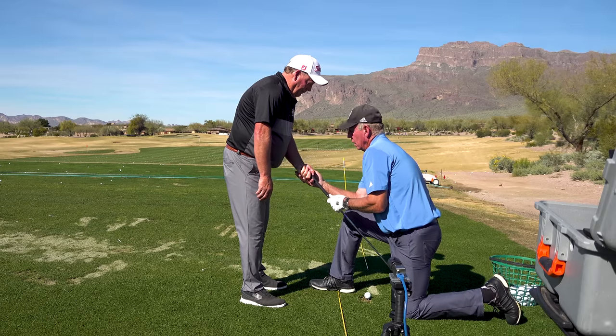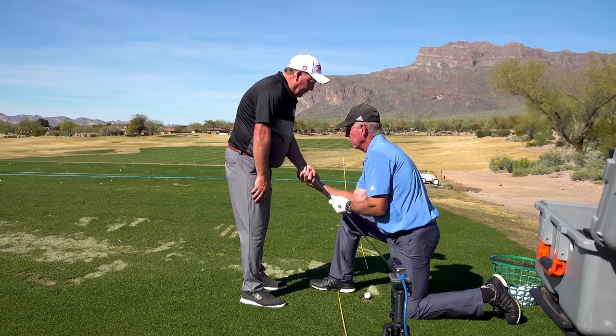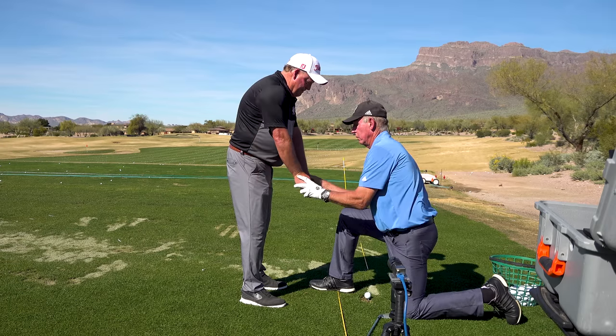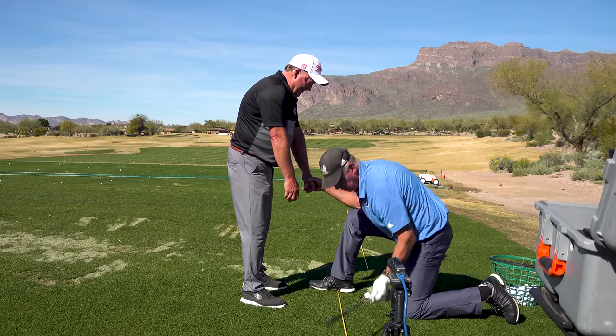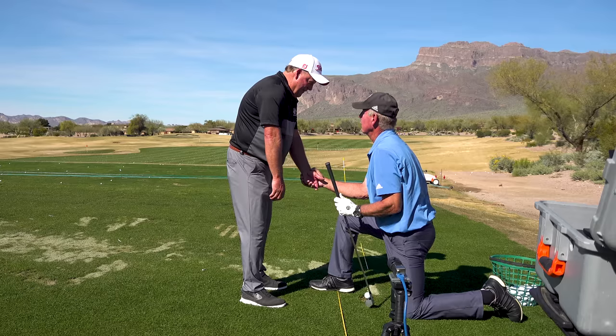Now here's why. This wrist works a certain way. Your two biggest speed producers are this wrist doing this, and this one doing this. For this wrist to work the way it's supposed to, the club has to be in your fingers.